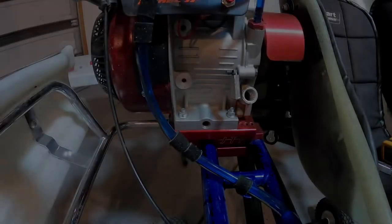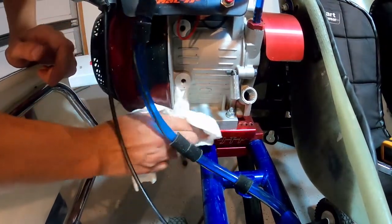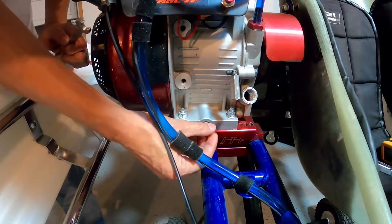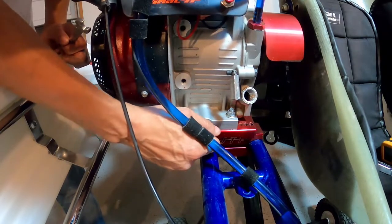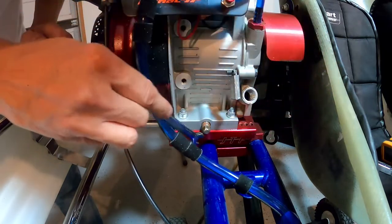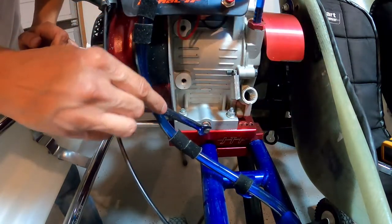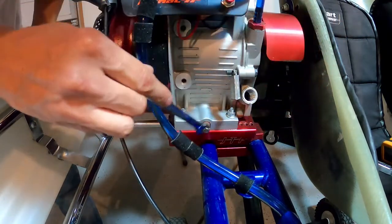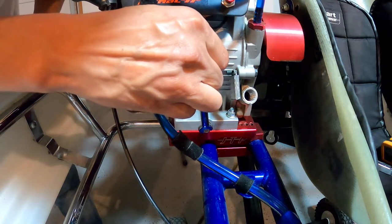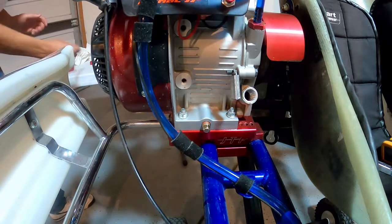We've let all our oil drain out. Let's give this a little wipe down. I've also cleaned up my drain plug, so we can go ahead and reinstall it. You're going to want to make sure this is tight, but you do not want to over-tighten it — these are the last threads you're going to want to strip. Once it stops, just make sure it's snug. Do not over-tighten this bolt. I'm just giving it a little snug just to make sure it's not going to back out on us.